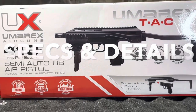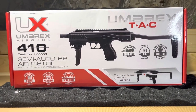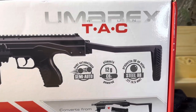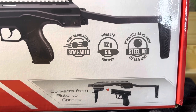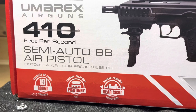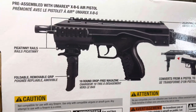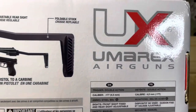Introducing the Umarex TAC — 410 feet per second, semi-auto BB air pistol driven by a CO2 cartridge power plant. It's 4.5 millimeter, 177 caliber, and converts from pistol to carbine in seconds. It features a rear adjustable sight, Picatinny rails, a 19-round magazine, a foldable grip, and a foldable brace. This thing is amazing.